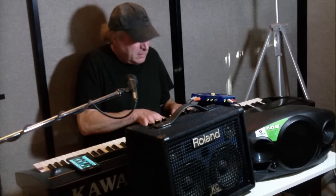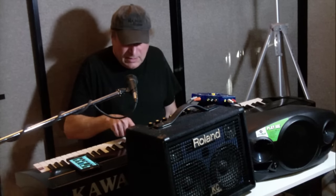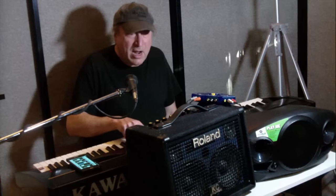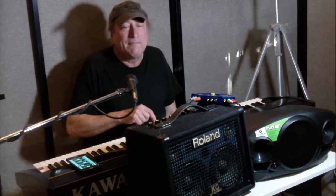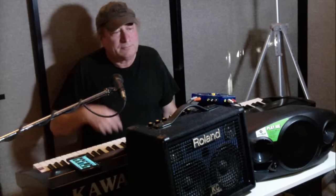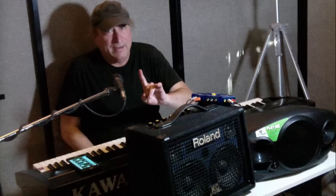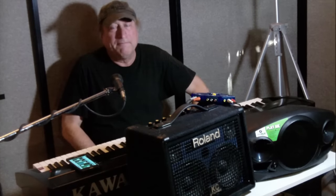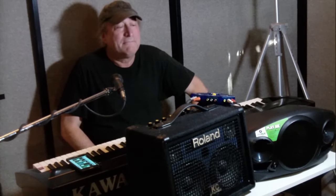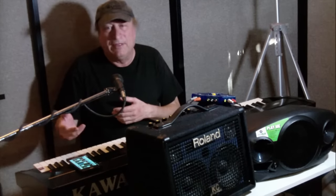Now let's switch over to the Mackie at half volume... and back to the Roland. Now let's get a rhythm going and start with the Roland... and now switch to the Mackie. You're going to notice a little drop in the high end. The Roland offers more dynamics — more definition in the high end, maybe a little more in the midrange. The Mackie sounds more muffled by comparison.